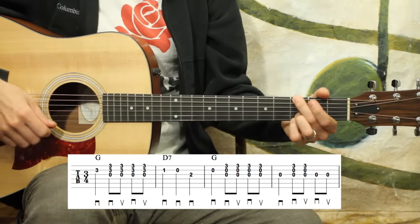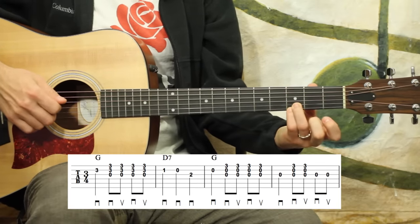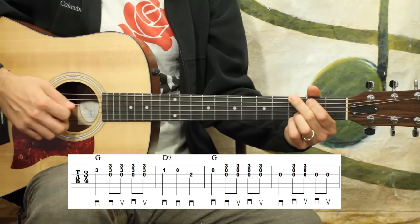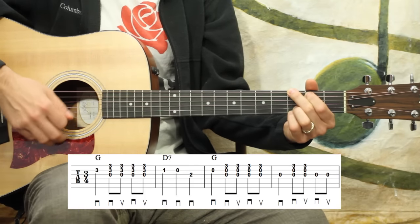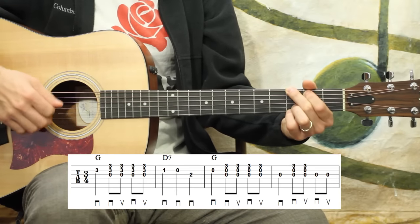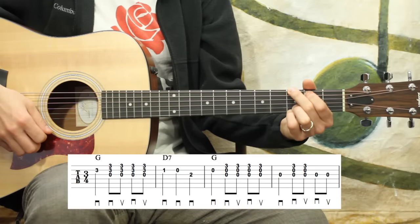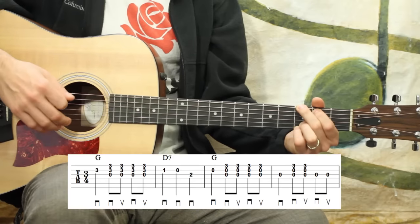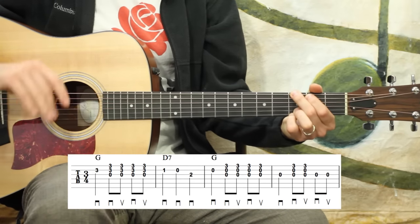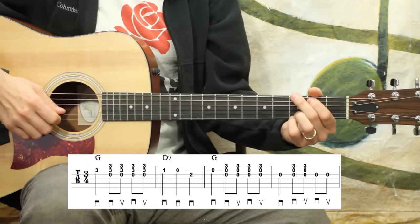For some of the strums, like in the first measure, you'll notice it's marked 0-3-3 — that's spelling out the bottom half of the G chord. I'm still going to finger my whole G chord, but on my strums I'm going to focus on the bottom three or four strings, primarily three strings. I don't want to strum all the way across all of them — just the bottom three, or four is fine too. We'll be playing two different positions of G throughout this piece.